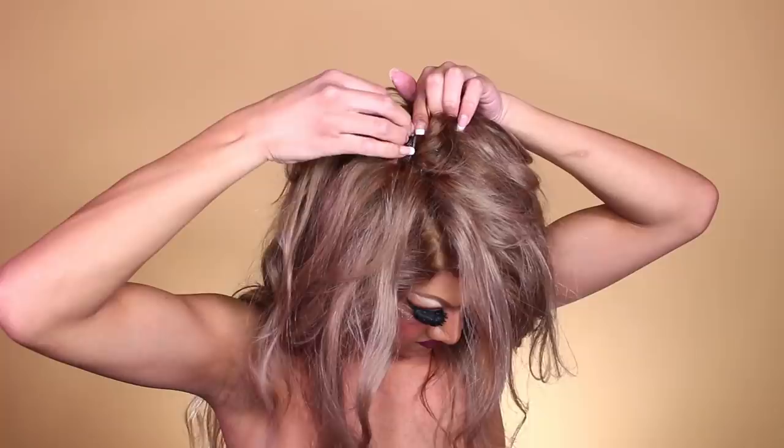Those three lines of defense I mainly rely on are: the glue on the lace, the elastic that's installed in the back of the wig, and the bobby pins all around the head. If you don't believe me, I can test it out — I can really try to whip it off, but it's not budging.